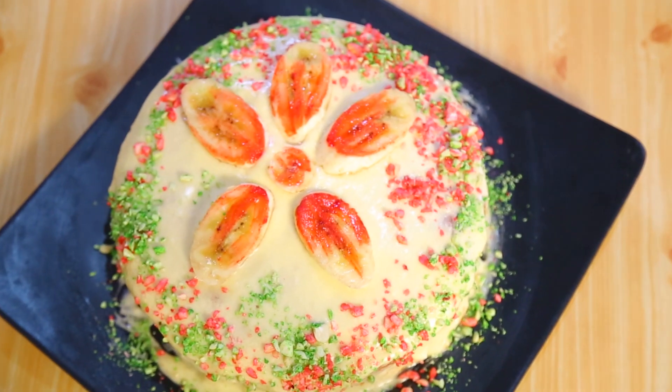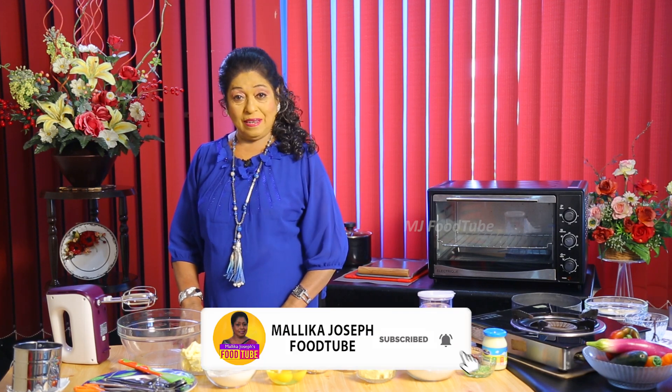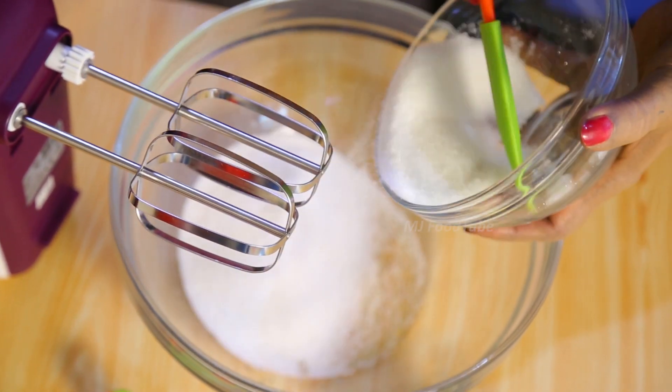I'm going to make a banana coconut cake, which is going to be something really nice. After making it, I will tell you what we can use to make this cake. First, I want 125 grams of sugar into a large bowl.